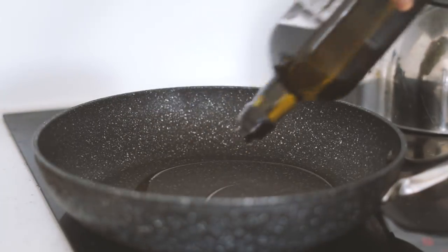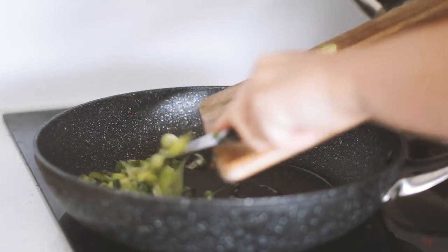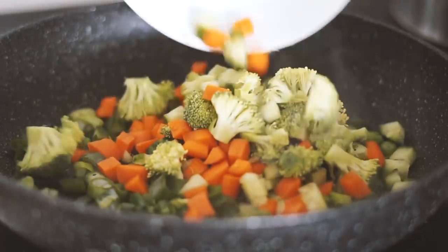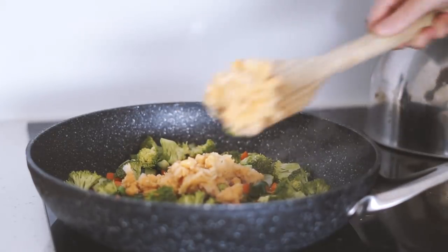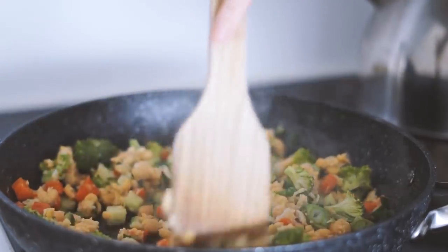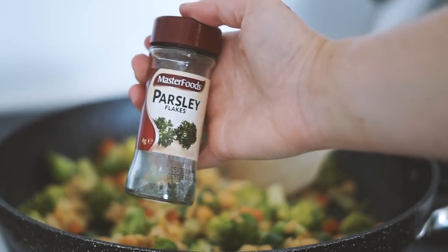Good morning, my beautiful friends, and welcome to a week of vegan breakfasts. All the recipes will be written down in the description below. First, we're starting with Sunday, and we're starting with some spring onion, carrot, celery, and broccoli, frying that in a pan with some olive oil, as well as some chickpeas which I minced up in my hand to get that scramble sort of texture.